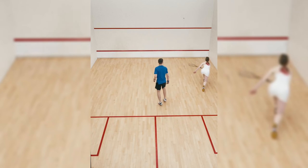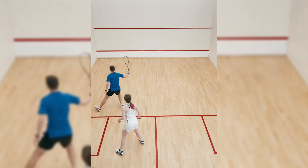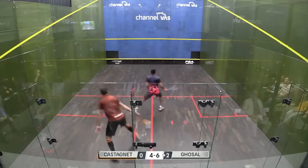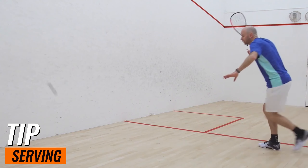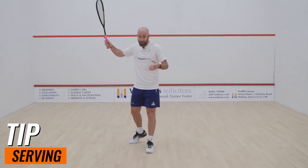One important rule to remember is service alternation. After you win a point, you switch sides for your next serve. This adds a layer of strategy to the game, as you'll need to be comfortable serving from both sides of the court. Here's a pro tip: visualize the target area on the front wall where you want the ball to land. This mental image can help guide your serve and improve your precision over time.